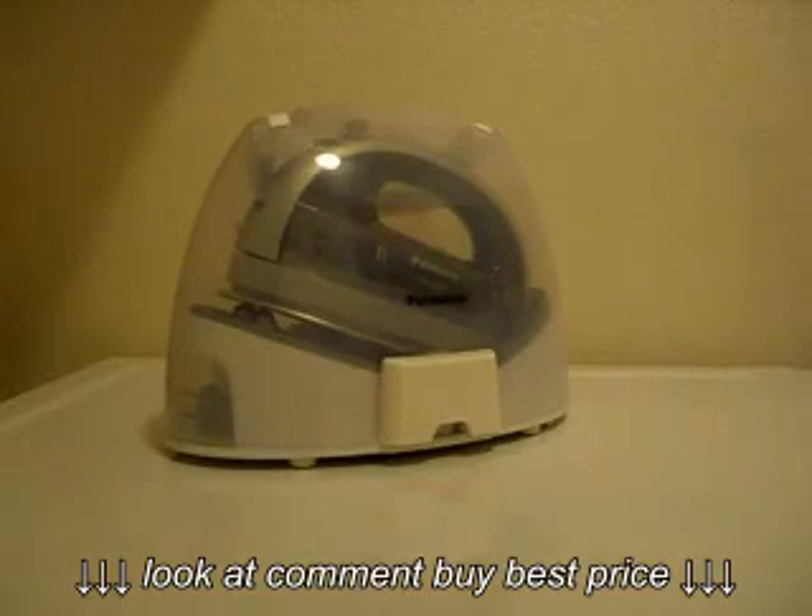Hi. Today I'd like to show you the Panasonic Freestyle 360 degree cordless iron. This is a great little invention. It's so nice not to have a cord when you're ironing.